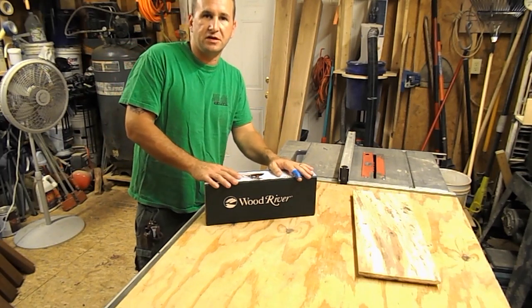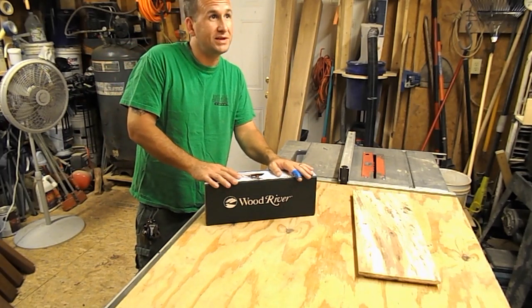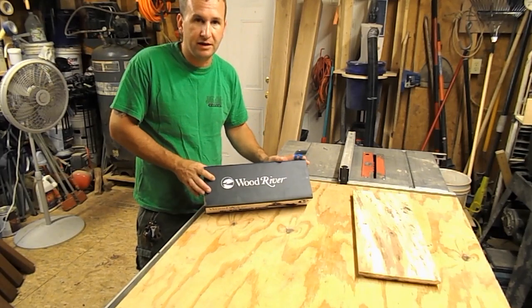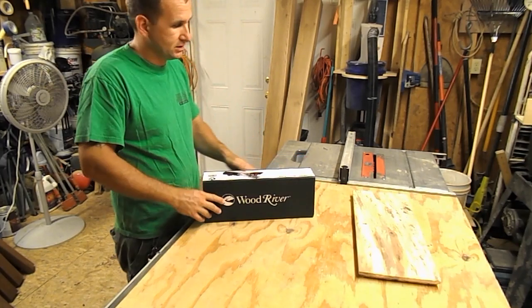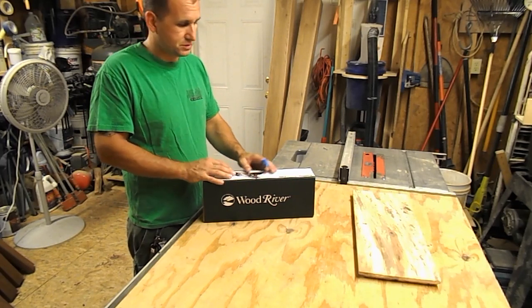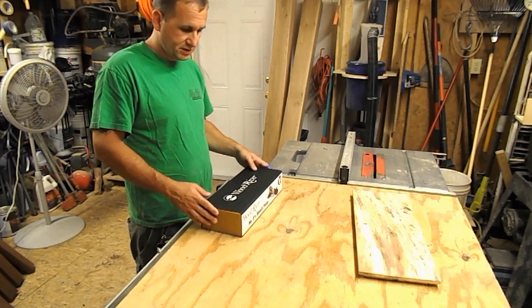This was a Father's Day gift for me, 2017 — this is what I asked for for Father's Day, it was a plane. And my wife thought I was crazy because I spent as much on this plane as I have on some of my power tools. So let's get started.